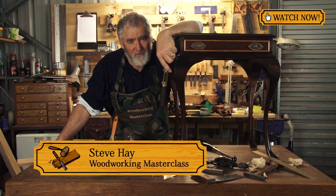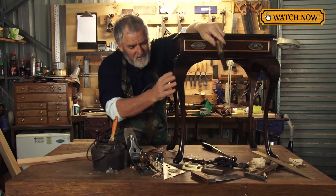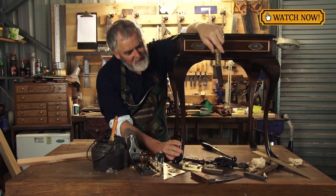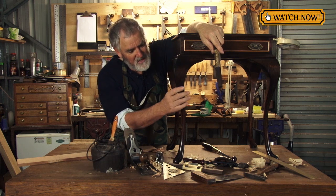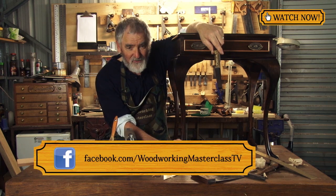I'm Steve, and I look forward to welcoming you to my workshop for Episode 4 of Woodworking Masterclass. This is the episode that we actually start to make these magnificent legs - we'll cut the shapes out and start to round them over. I look forward to your company on Woodworking Masterclass.